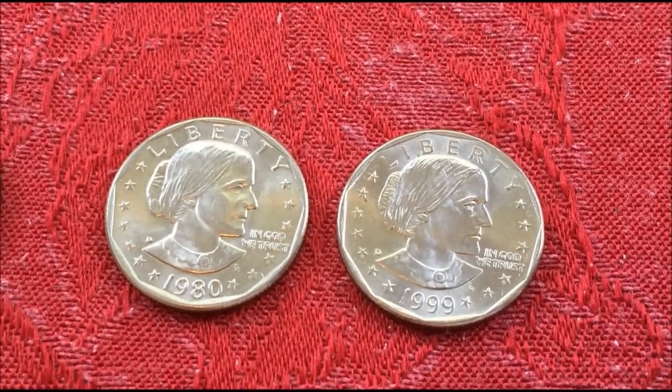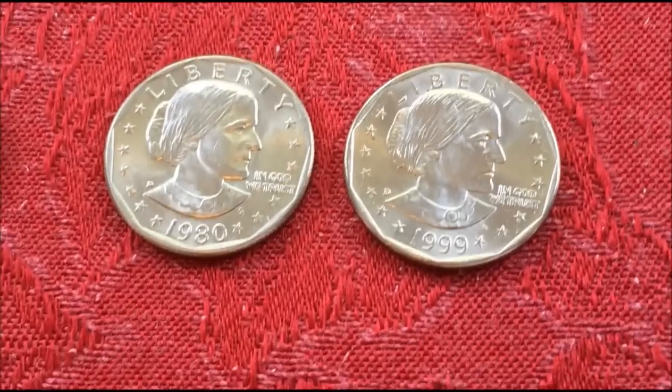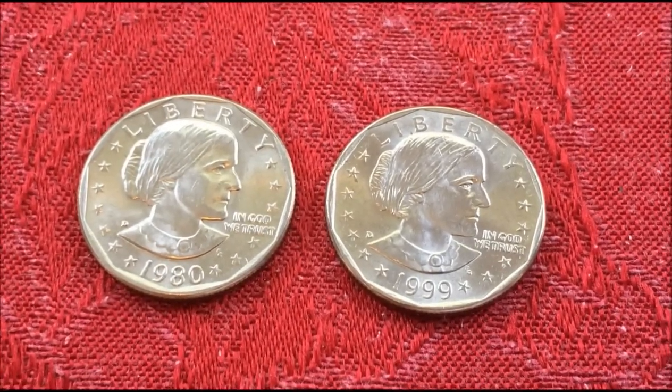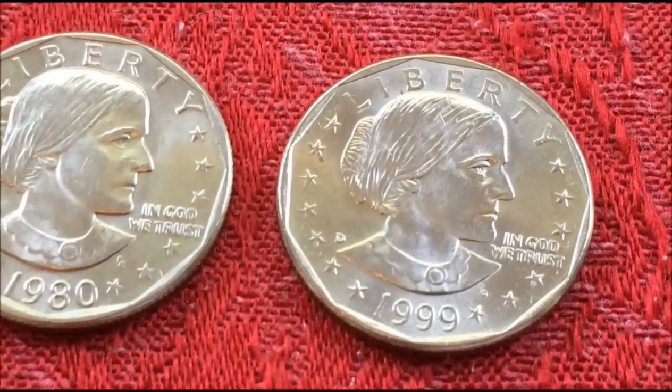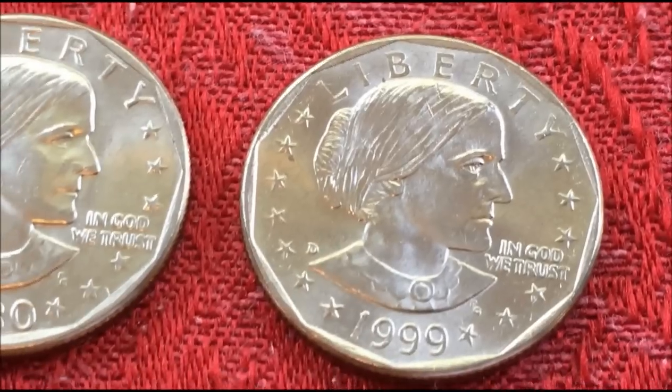And that was intended for circulation — to make the vending machine and transit people happy.